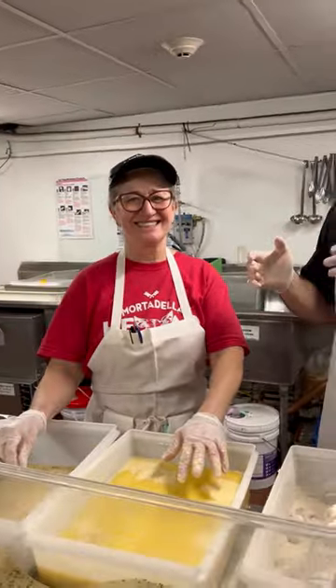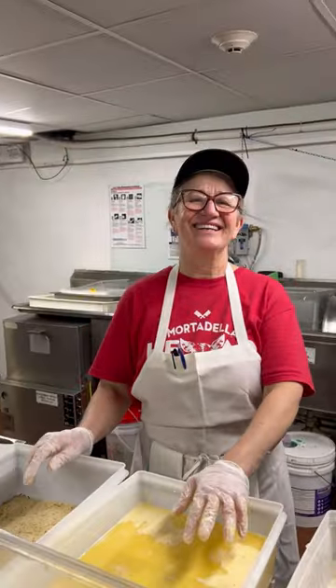Today we are going to show you how Ilza, the chicken cutlet queen, makes her chicken cutlets. You ready? I'm ready. Let's do it.